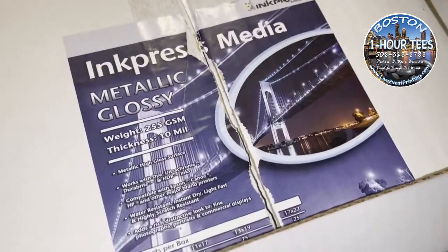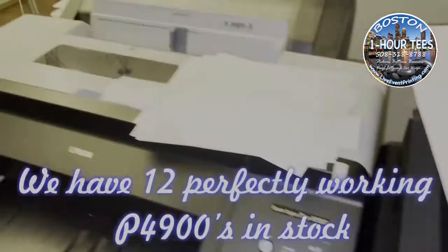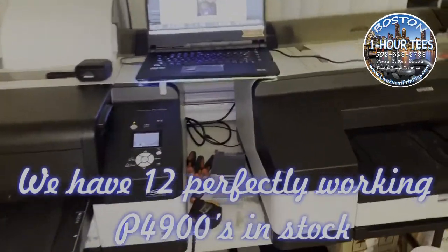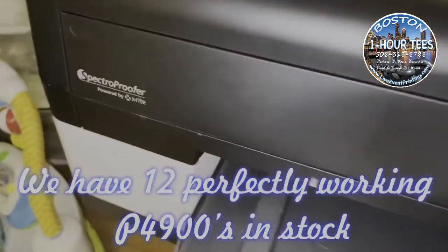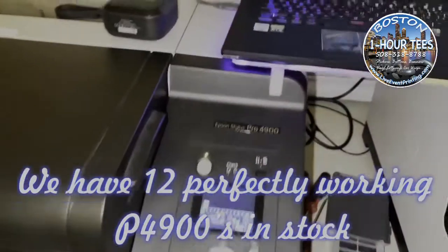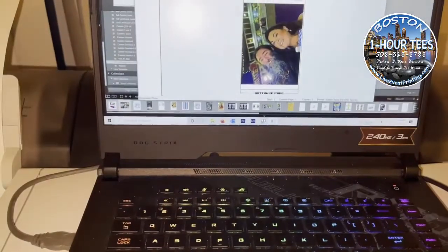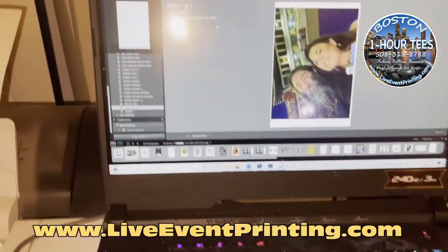Hi everybody. We're going to be printing some Inkpress media metallic glossy paper on the Epson P4900. This is a photo spectro-proofer and it's going to guarantee that all of our colors are correct and the profiles are matching. Let's give this a go.